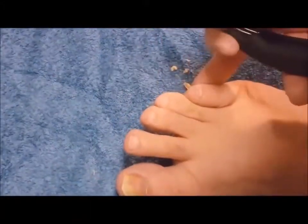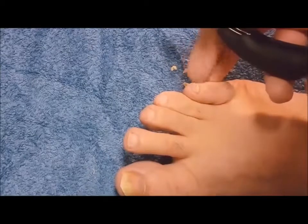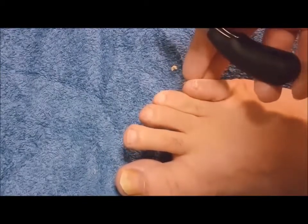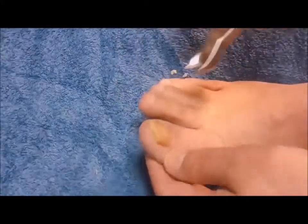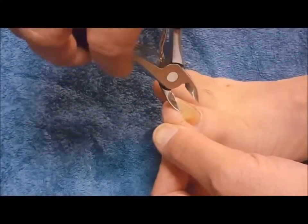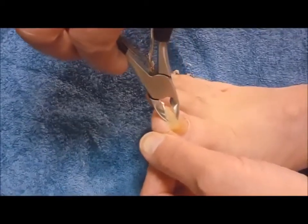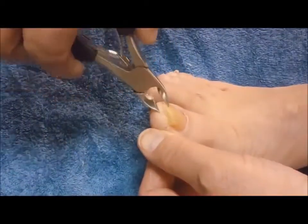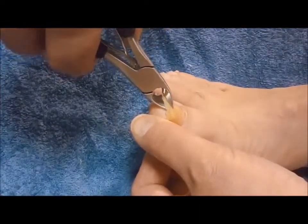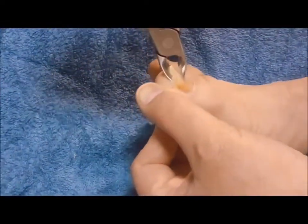This is pretty destroyed all the way down. The fungus has taken over the whole nail so I just cut it all off. And then my big toe — you can kind of see how sick it is.